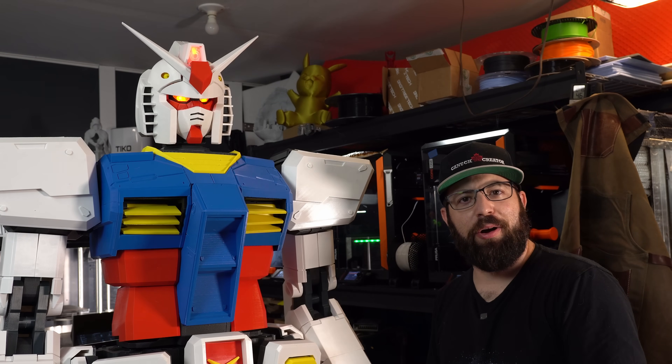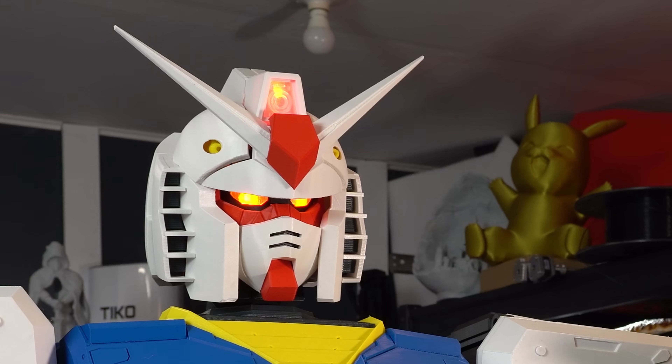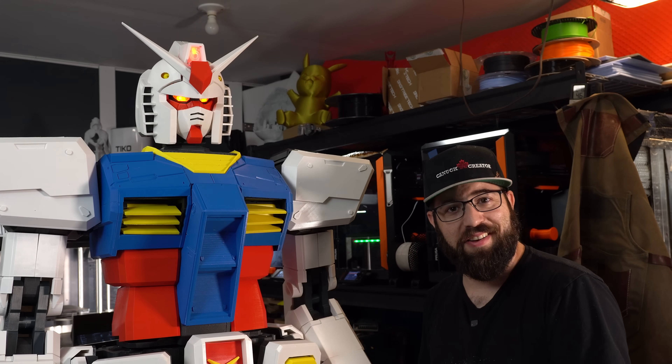Well, it's a lot bigger than the last video. We have a head on it. It's got LEDs. There's a lot to talk about, so let's get started.